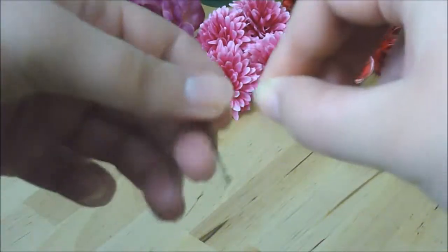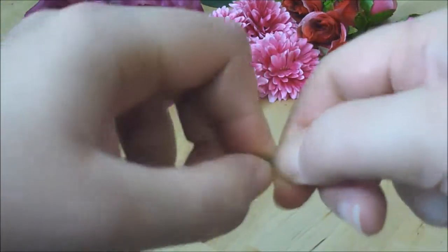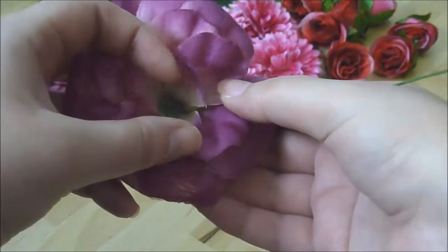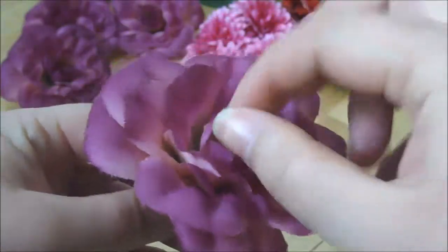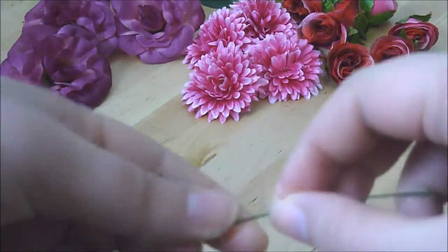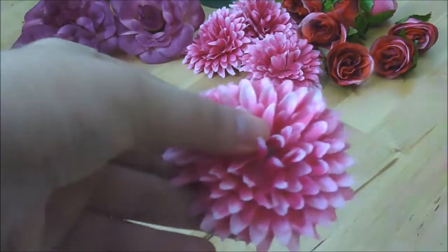Taking a piece of florist wire, I'm going to make a small loop in the end and then twist it on itself. The loop needs to be big enough to not go through the inside of the flower. Now I'm going to take one of the flowers and thread the wire through the center — because of the size of the loop on the inside, it doesn't pull all the way through. I'm going to repeat this for all of the other flowers: make a loop and then thread it through the center.